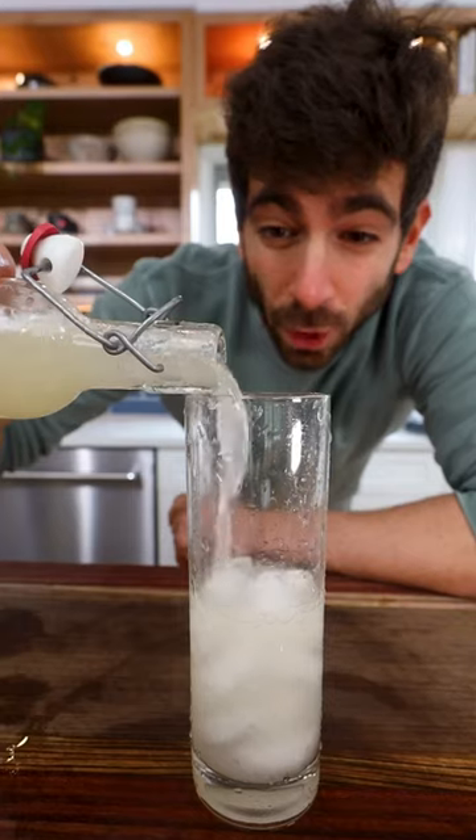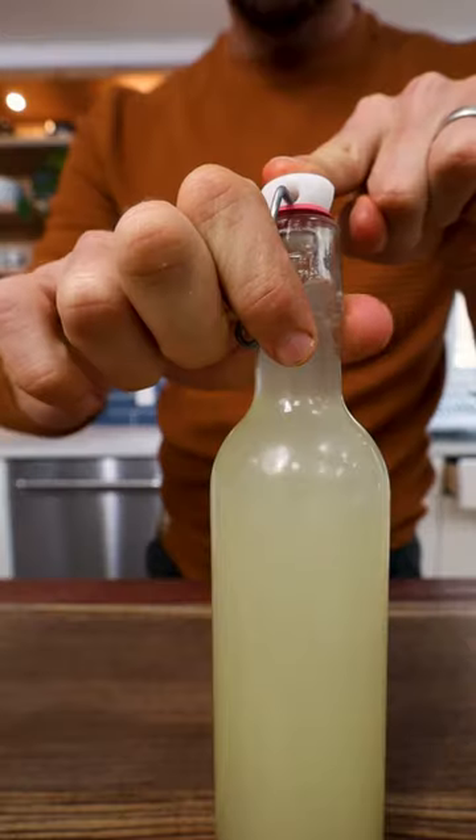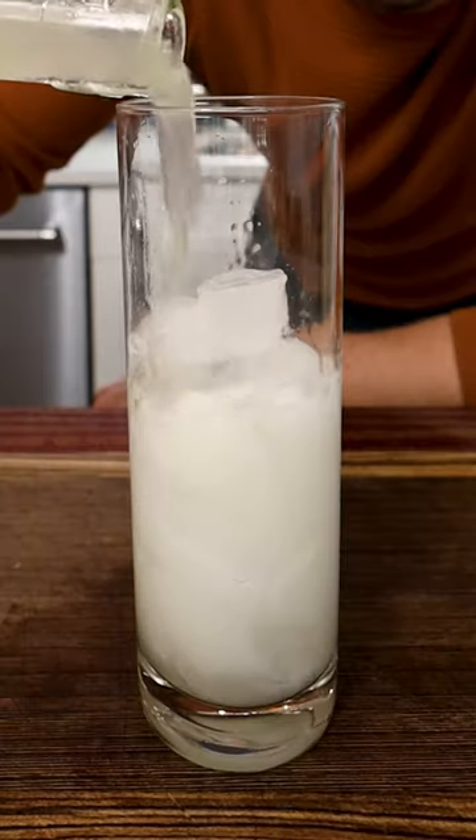Did you know you can make homemade soda with just these five ingredients? This is called ginger beer, but this version is non-alcoholic and tastes like a ginger soda.